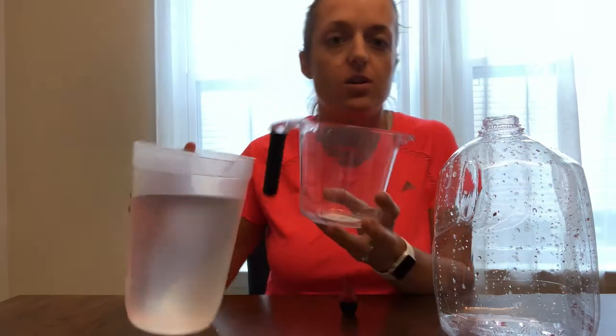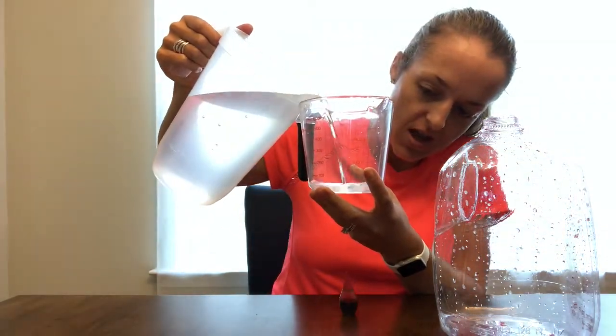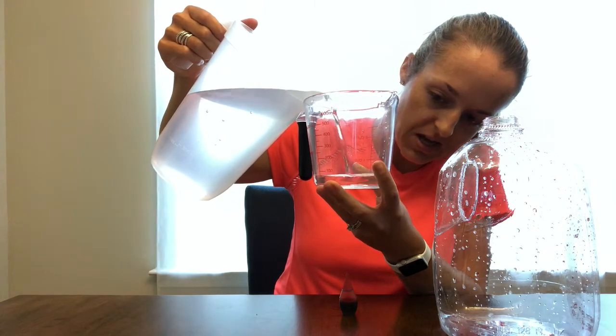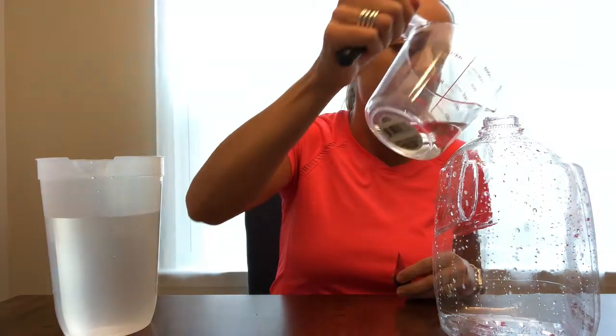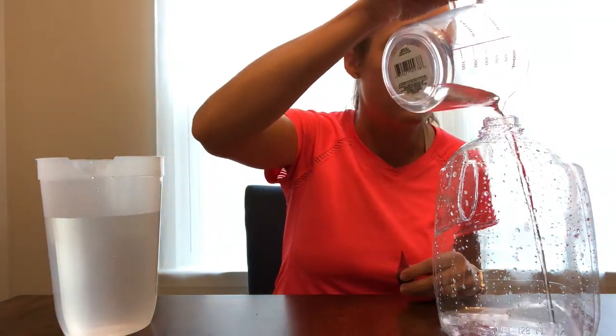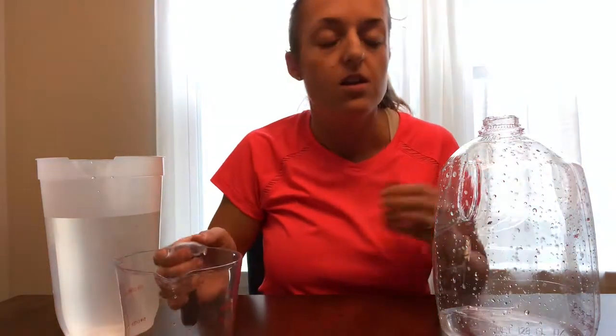We're gonna start by getting half a cup of water and pouring it into our jug. What we're gonna be talking about today is water pollution — how when pollution, represented by the food coloring, is added to clean water, even if you add more clean water and it gets lighter or maybe even seems to go away, it's still there even if you can't see it.